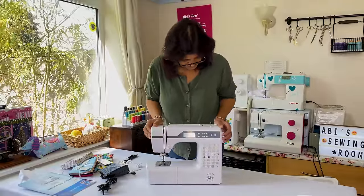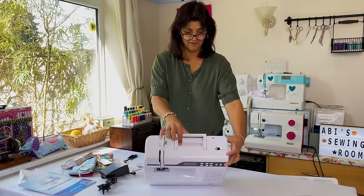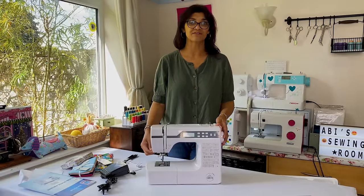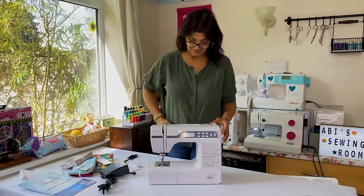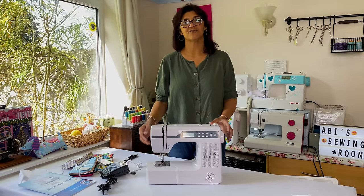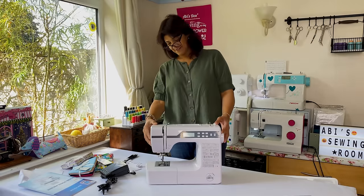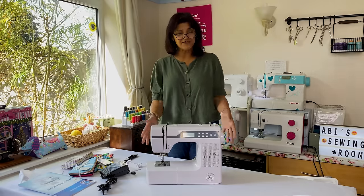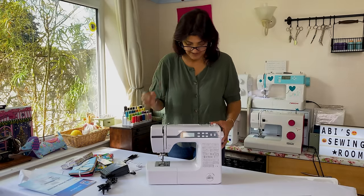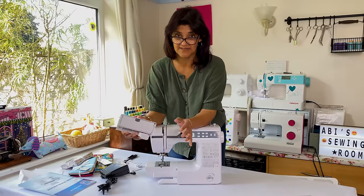It's got a horizontal feed system for threading, a side cutter on the machine which is brilliant because I'm always rooting around for scissors when I finish my row of stitching, and an automatic needle threader - for people like me who wear glasses, you're going to need that. So I'm already pleased with what I'm getting for my £150.